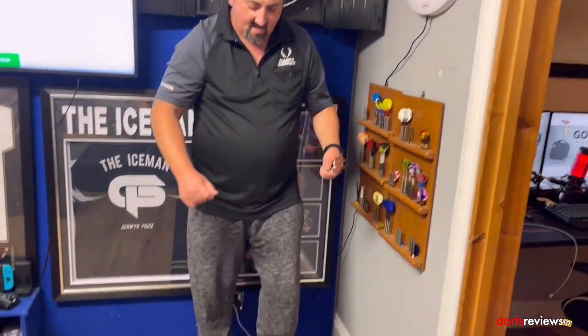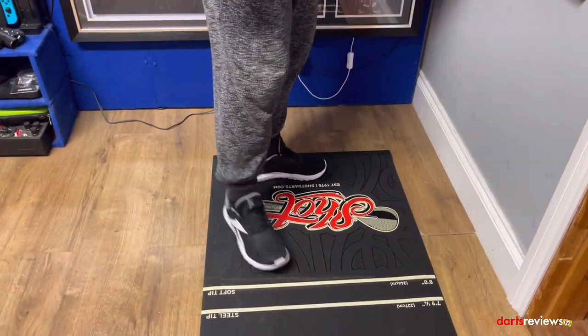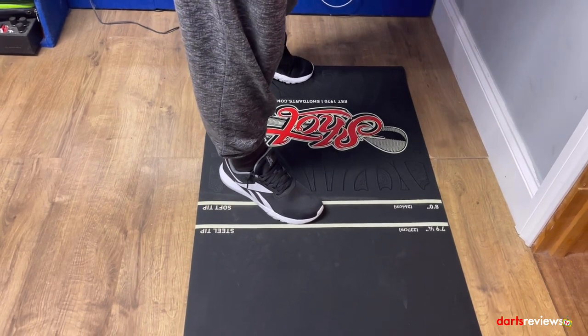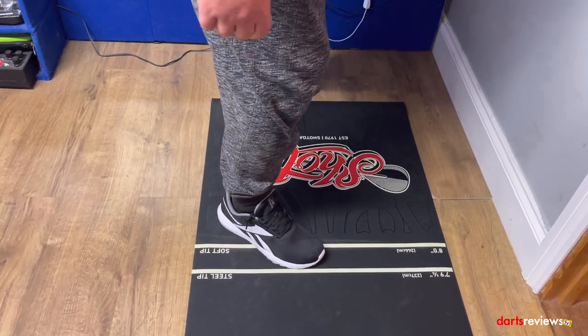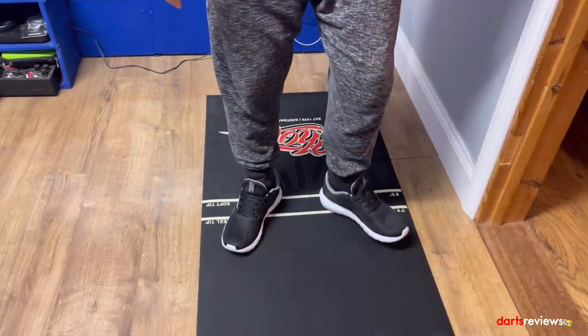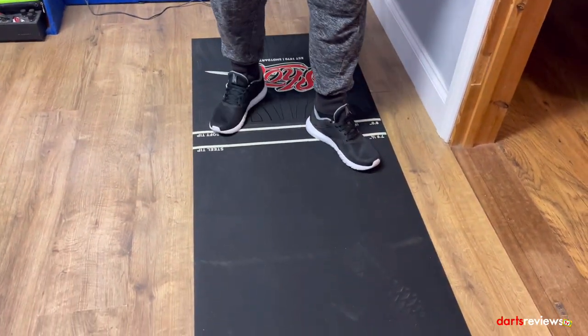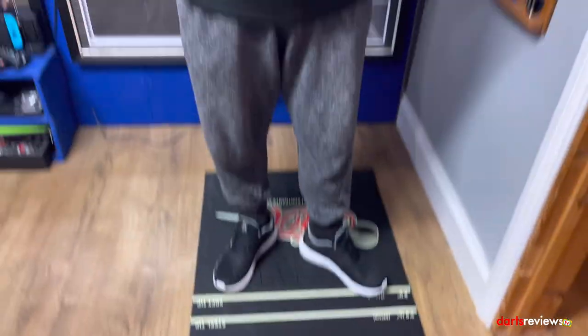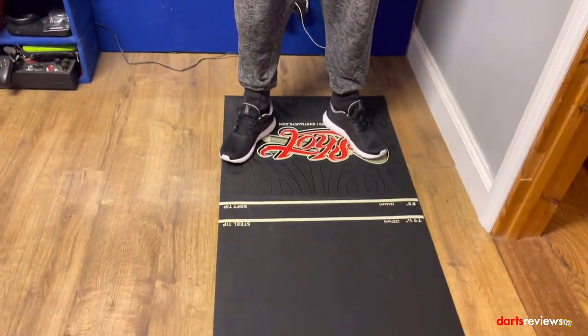We're on the Shot dart mat now — it stands really nicely. You've got your steel tip line; I can stand there with my back foot still on it. If you've got a really wide stance you might have a bit of an issue. The other thing I've noticed as you walk up and down is it does show a bit of dust and grime from where you're treading — I think that's more an indication that Gavin needs to clean his house a bit better. We've got some darts here to see if they go through and mark the floor.